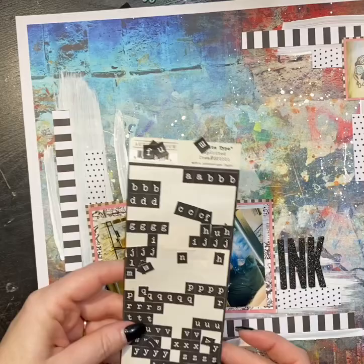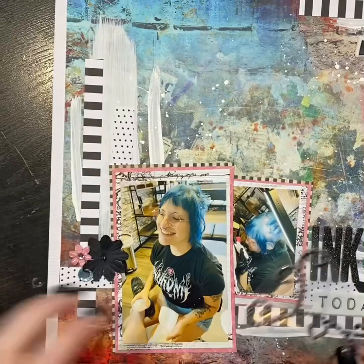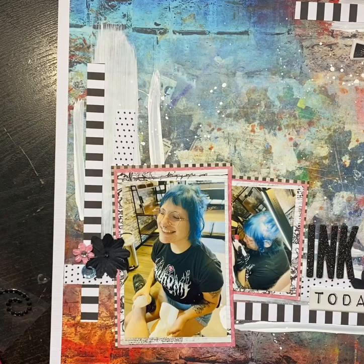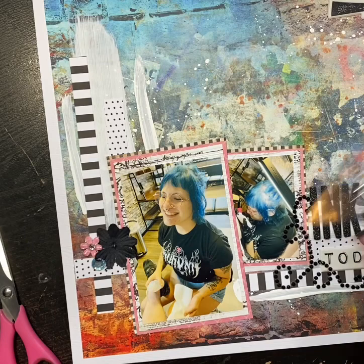I use these old black glittered chipboard letters that I've had for a long time, and then the word 'today' is from a sticker sheet that I have from Felicity Jane, which by the way I believe Felicity Jane is closing, which is very sad. I love their stuff — their embellishments, their paper, their digital — it's very sad to me.